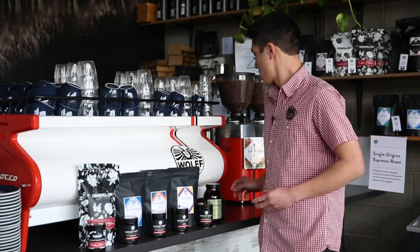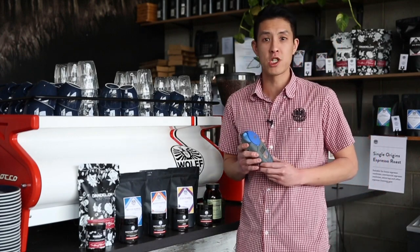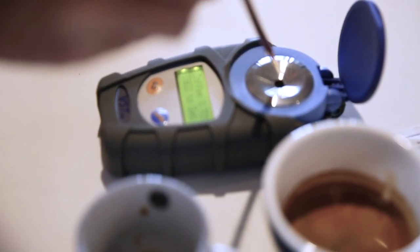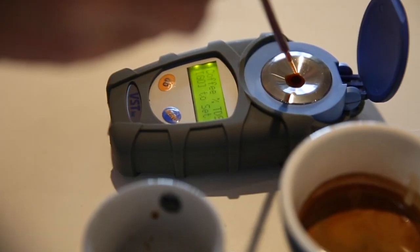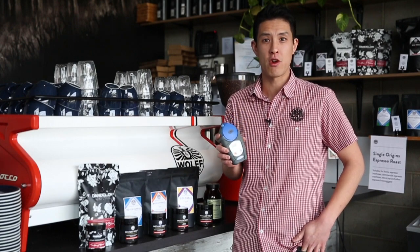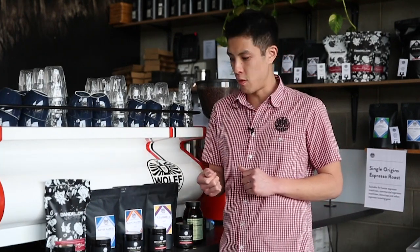From there, we measure out the percentage of TDS, or total dissolved solids, using a refractometer, just to give us a reference point and data to see what we're actually obtaining each and every time. From there, we utilize that information to calculate how much has actually been extracted — or the extraction yield percent of the coffee itself. From there, we have to remove the water from the actual brewed coffee beverage itself in order to tame the solid material that you actually see within the jar here.